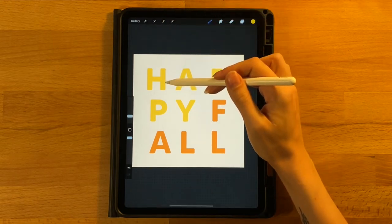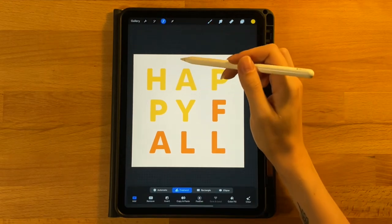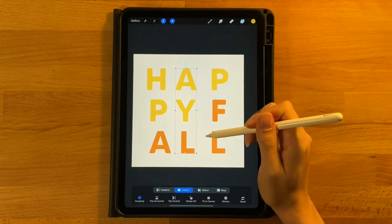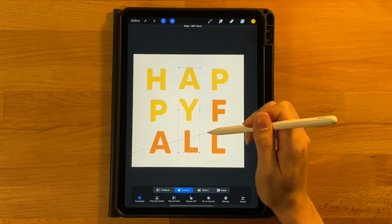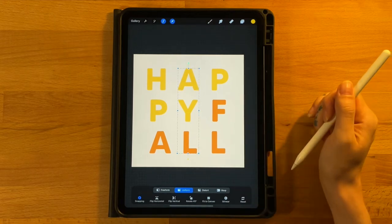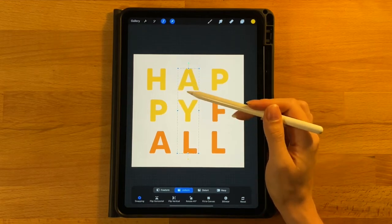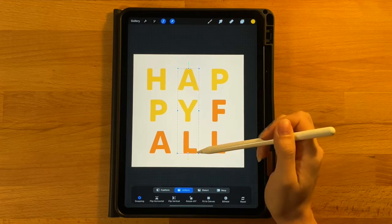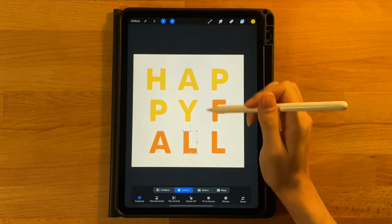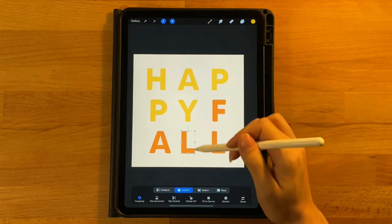Now there is uneven distance between the H, A, and P. Grab the selection tool and select the entire middle area — the A, Y, and L. Click the arrow tool and drag to the right, keeping it in line. With snapping turned on it snaps to the center yellow line, which is probably what we want. The A and Y are close in distance but the L has more space on the left, so turn the selection off, turn it back on, grab just the L, and move it to the left until it also hits the middle yellow line.